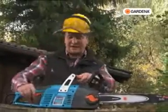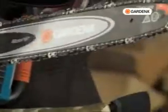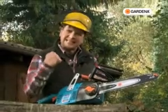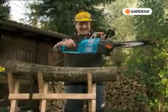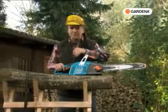And it's incredibly powerful, I can assure you. Because of the high chain speed, it glides almost by itself through the wood. The high-powered motor ensures that you get a really powerful cut. And the fact that modern technology is so light — that's ideal for me.